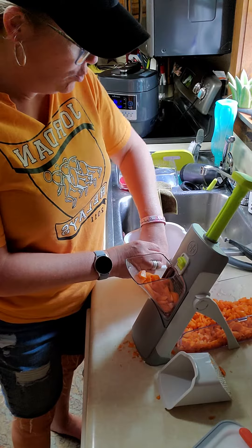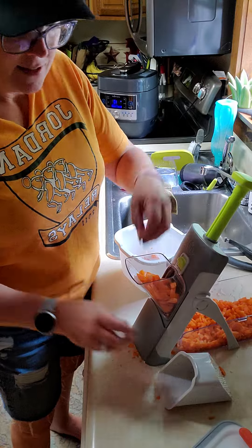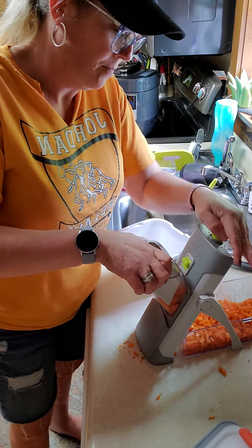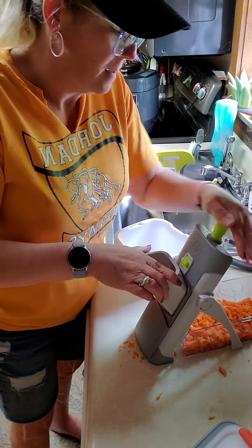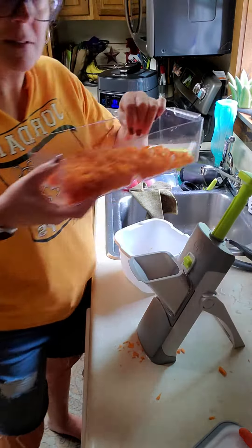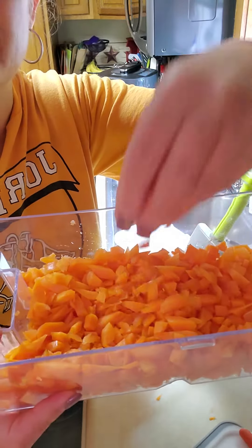I don't like them too big, but I like them just right. So here you go — the Rapid Prep Mandolin. It's getting caught on that little carrot, that's what the problem is. There we go. Ta-da! Look at that — perfect size little carrot bites.